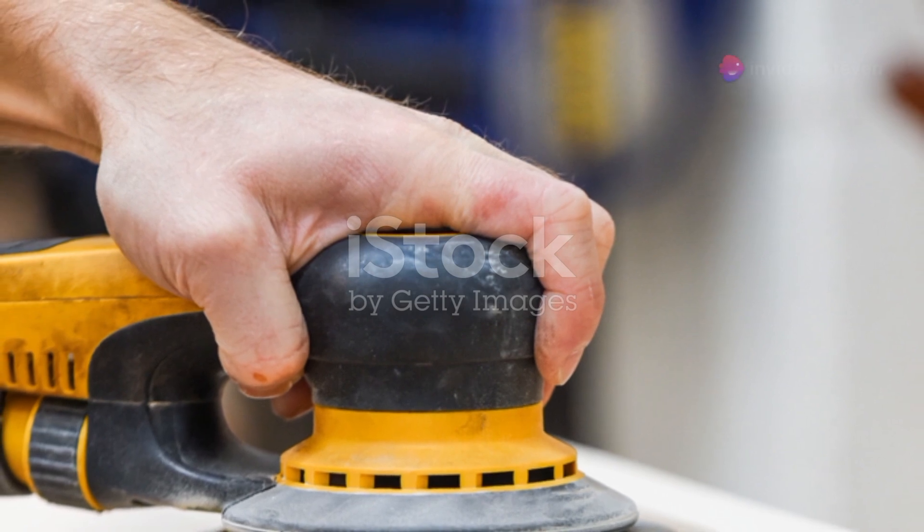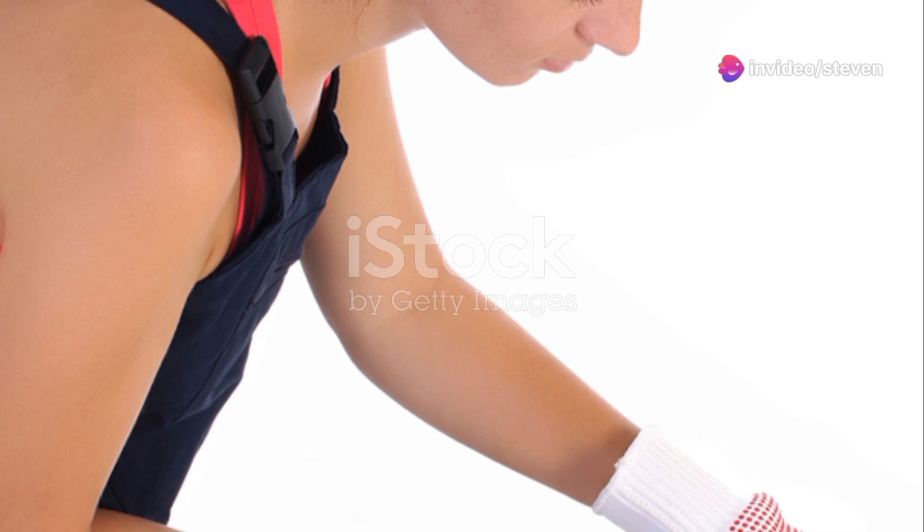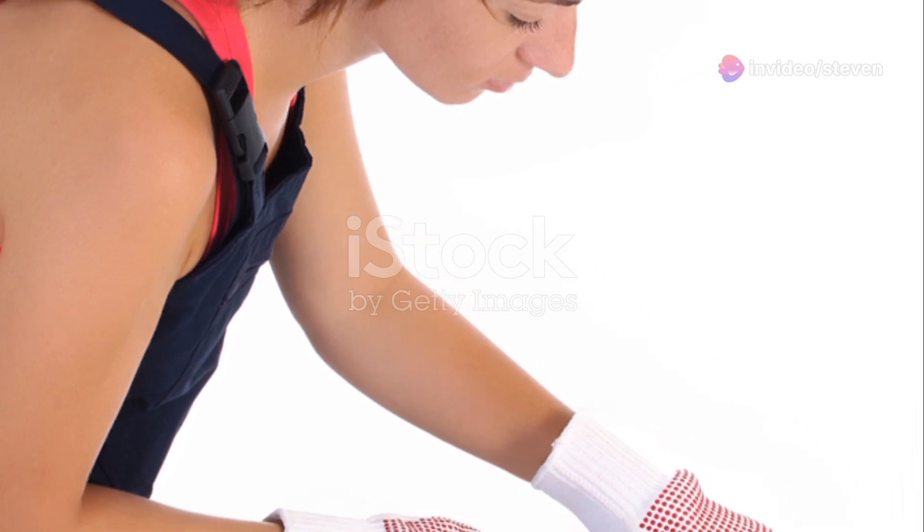With the frame and panels together, sand everything down to a smooth finish. Start with a coarse grit and work your way up to a finer one. This step is essential for a professional look and feel.